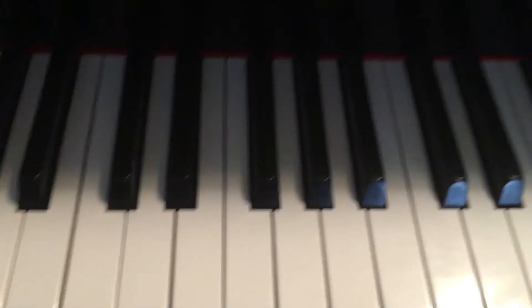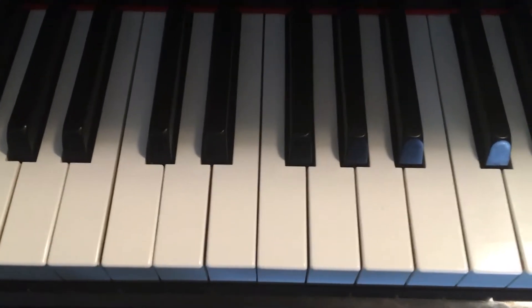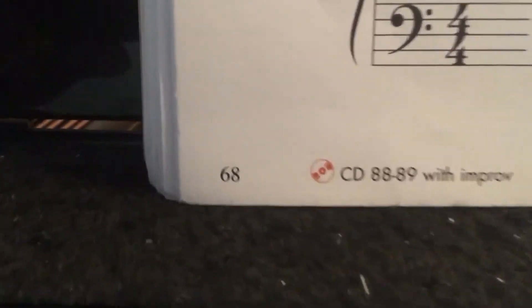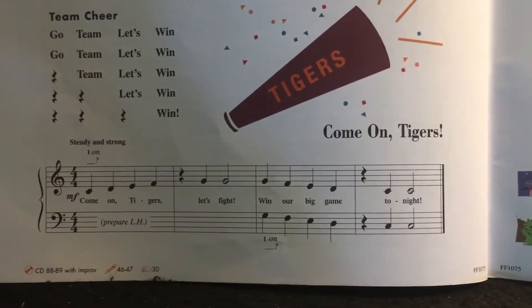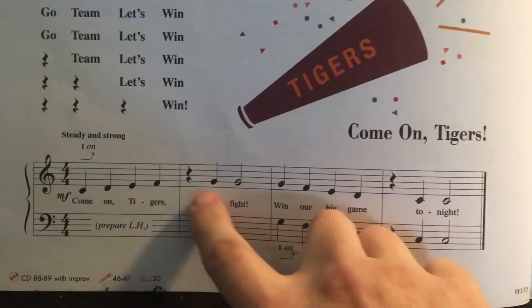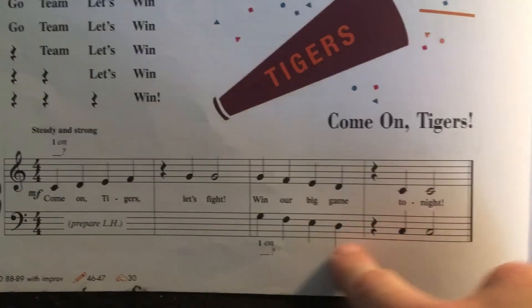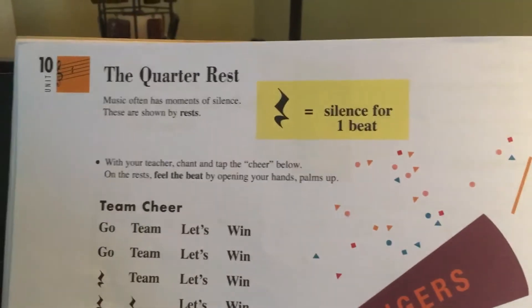Hey everybody, Mr. Lawrence here. Piano Adventures by Nancy and Randall Faber — this is the Primer Level lesson book, page 68. This song is called 'Come On Tigers.' There's a quick glimpse of it. Notice these crazy looking things — you should already know these even if you haven't played them, and at the top of the page that explains everything.